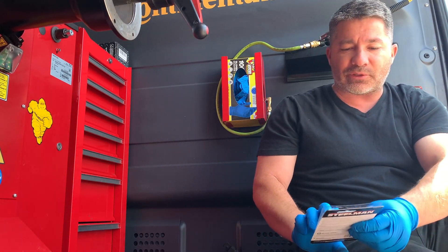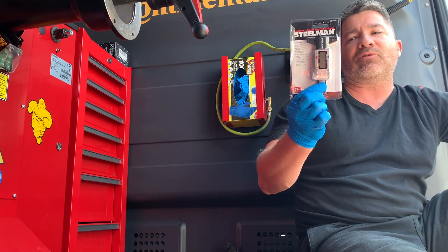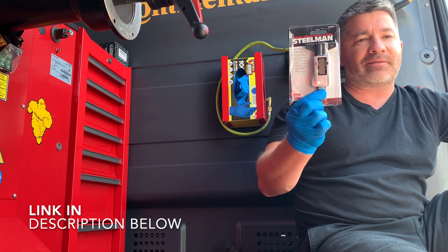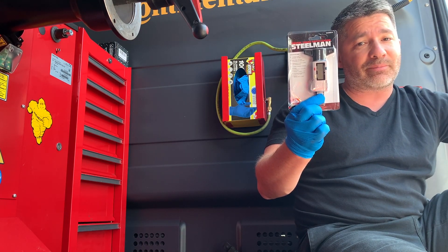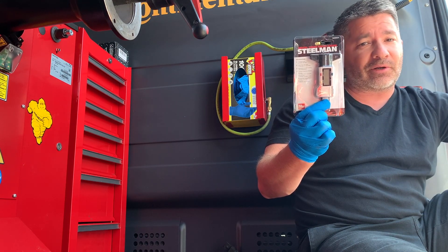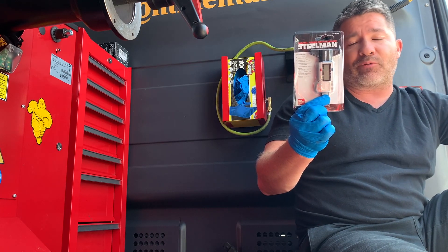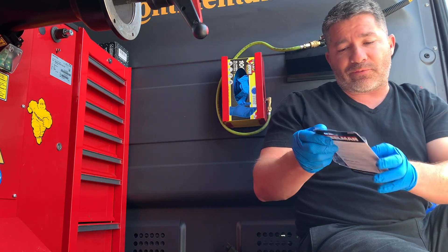What I wanted to show you guys is that I switched over to a USA digital tread depth gauge. This one here is from Steelman company, and it basically does the same thing as that analog one does, but this one's digital. So it's not really going to give you any errors that the user might have as far as reading those tread depths. Pretty straightforward to use. It's been a great product so far.